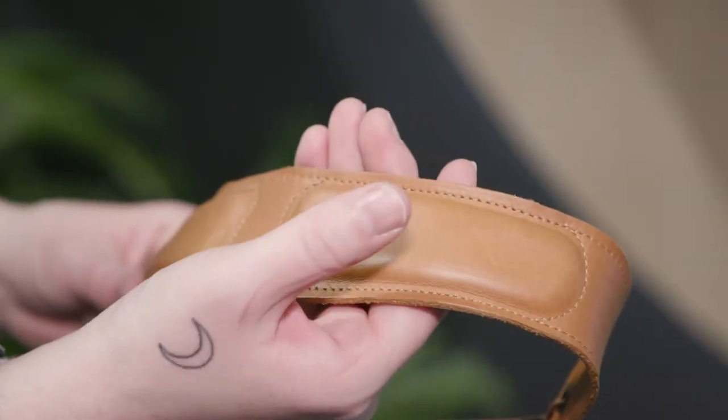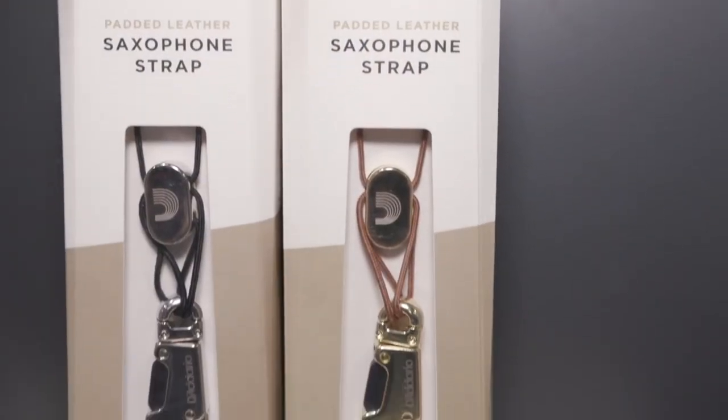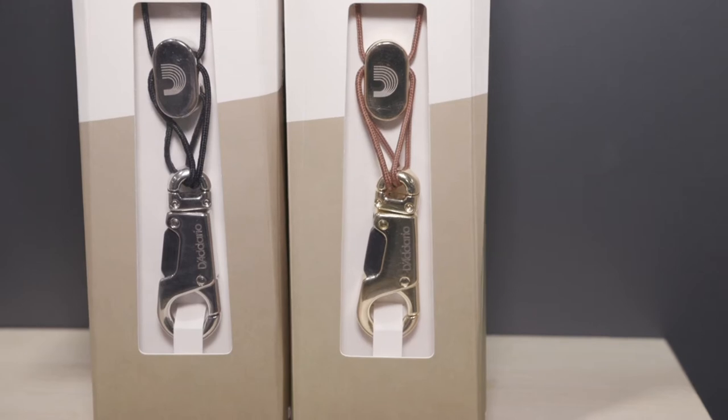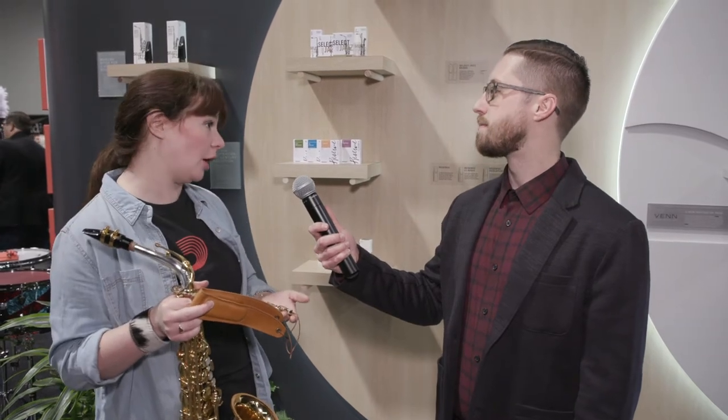This is the first luxury item from D'Addario Woodwinds in the NexStrap collection. We have a padded leather saxophone strap. This is a really nice leather that we chose and an extremely comfortable gel insert, and it comes in two different colors. We have fine leather in brown and black. The brown neck strap comes with brass hardware and the black comes with silver nickel hardware.